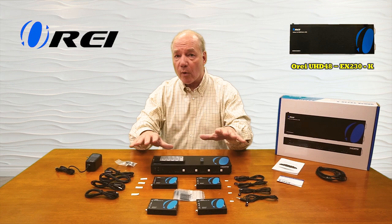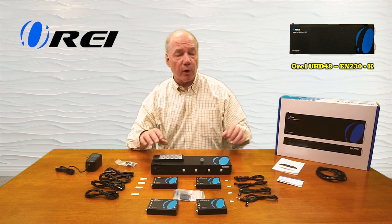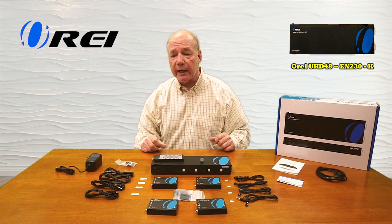For example, you can send the same media source to all four remote locations simultaneously, or different media sources to each of the remote locations individually. You can control that using the buttons on the front of the matrix, the included remote control, or even through software.